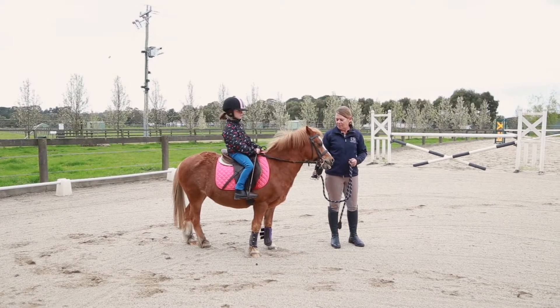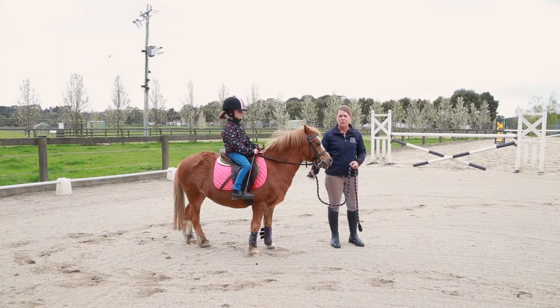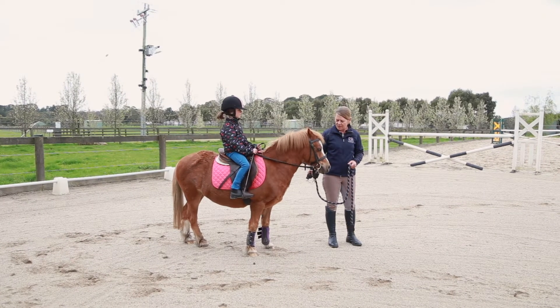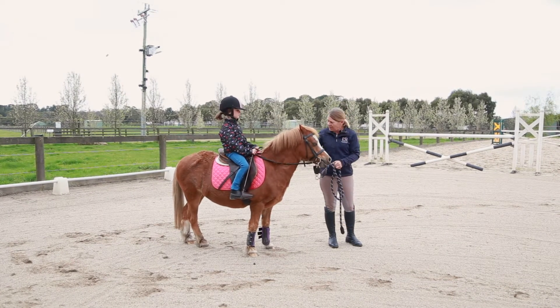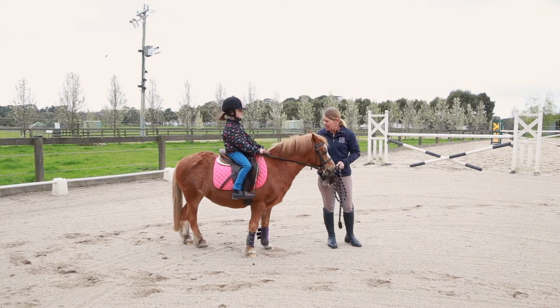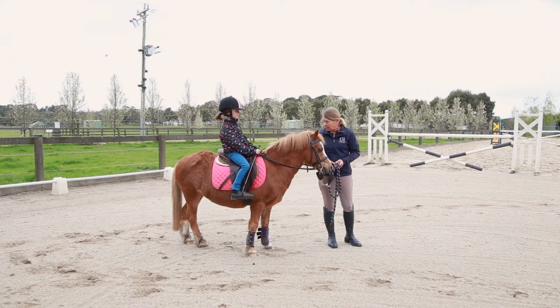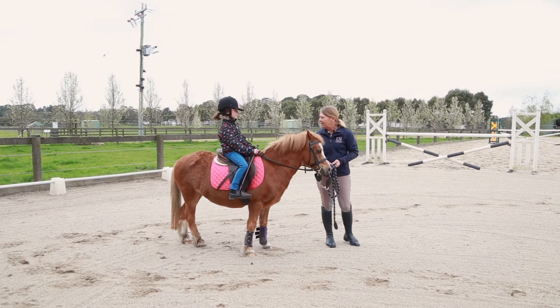Ada's going to tune up Magic's go button because he's a little bit slow to move when she does a little kick. She's going to use a little touch on the shoulders, a bit like a butterfly tap, just nice and soft. But if he doesn't go, you keep touching him until he does go, because we're aiming for two touches to make him go.